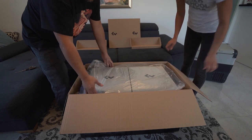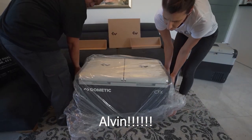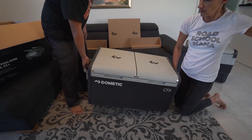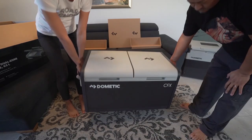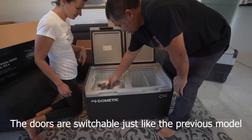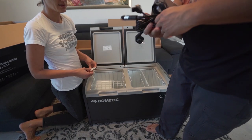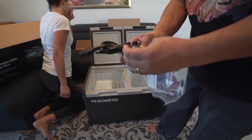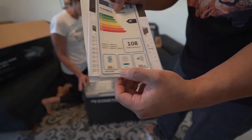Right away you can tell this has two separate doors instead of the single door of the old one. Inside there's a bag with your power plugs — both the 12V/24V plug and the AC plug. Since this is the European version, you get the European AC plug. And then there's the owner's manual for the 65-liter unit.